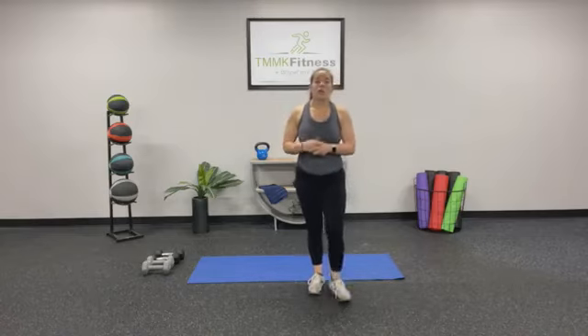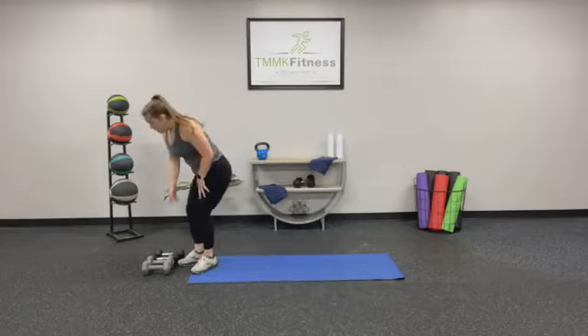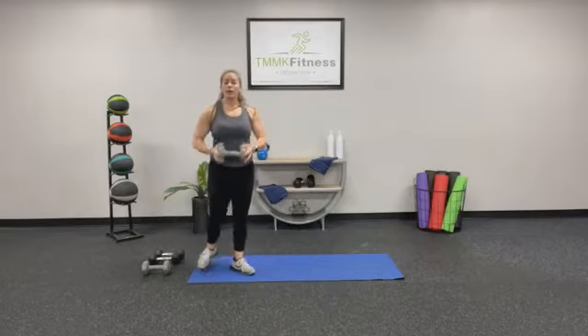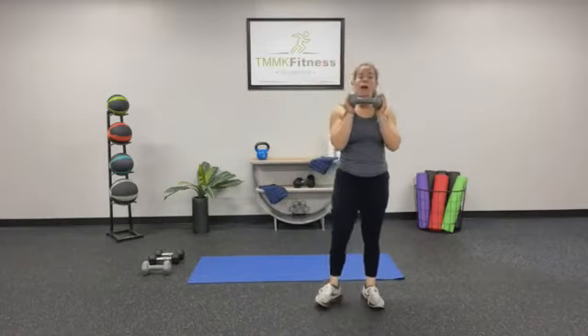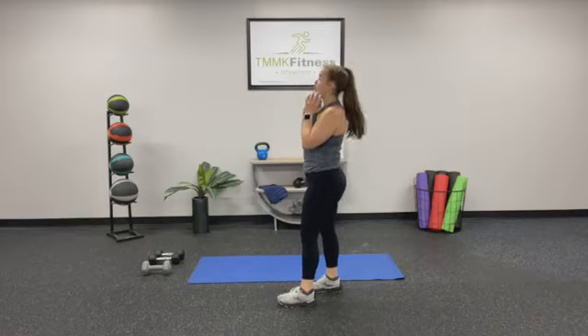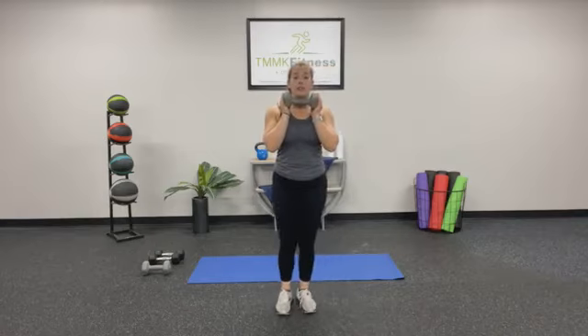Move side to side, catch your breath, grab that water. Get your weights close by — we're going to start with a lower body exercise and superset it with upper body. We're going to focus a little more on those arms and shoulders today. Grab one heavy weight; if you only have two mediums, hold them together in a front rack position, shoulders back and down.